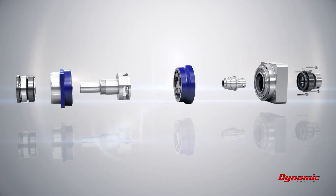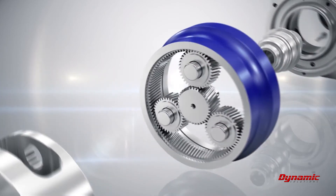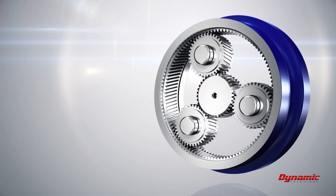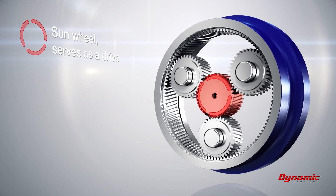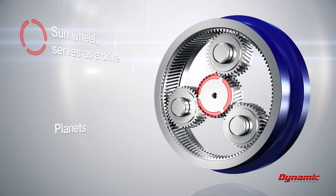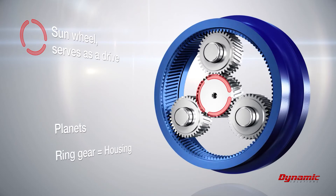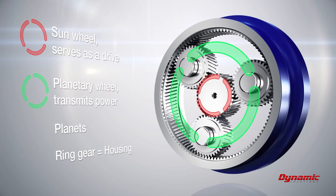Viewed from the inside, the toothing is the central element of every gearhead. Just like in the universe, everything revolves around the Sun. That is why the components driven by the servo motor are called the Sun wheel. The revolving planets circulate around the Sun wheel with the aim of transmitting power. The planet's orbit is determined by the ring gear in the housing. The planetary wheel connects the individual planets and transmits power as a combined force.